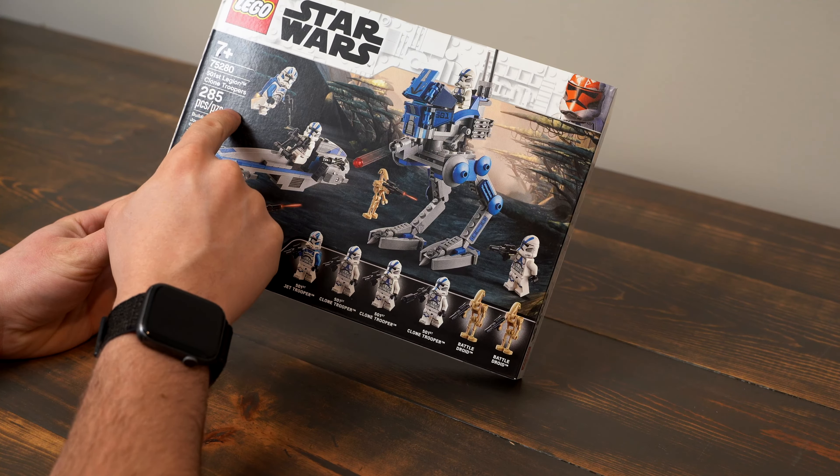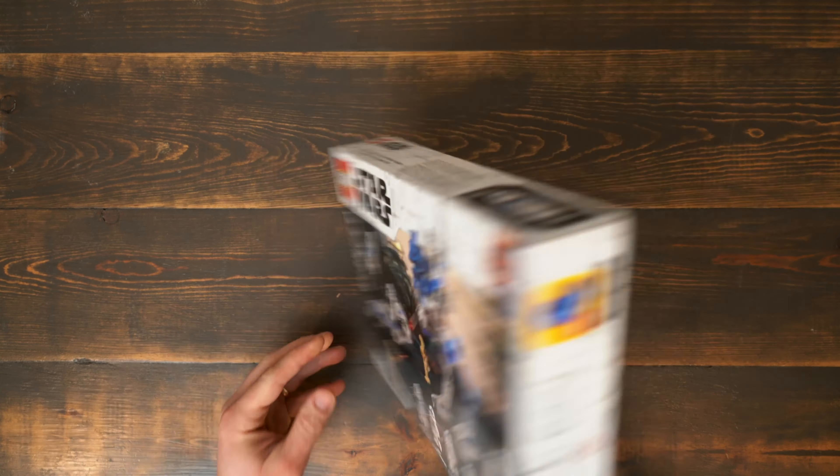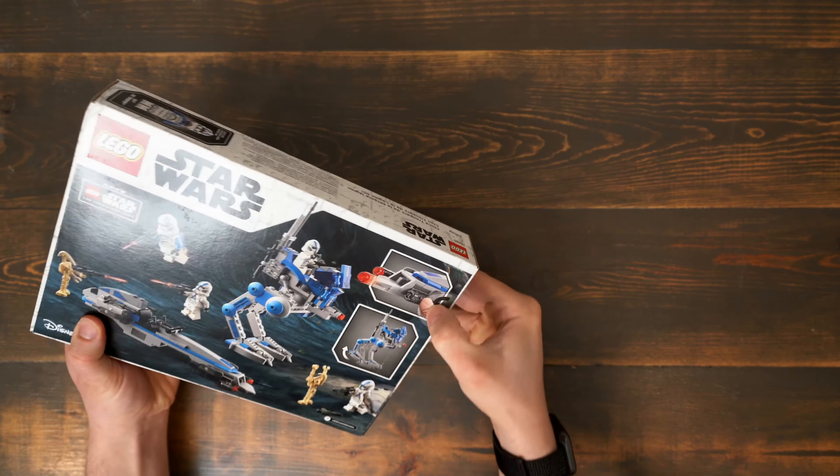The set has six minifigures including a 501st Jet Trooper, three 501st Clone Troopers, and two Battle Droids. The build features an AT-RT Walker and a Bark Speeder Bike.